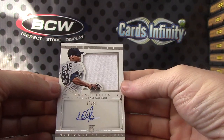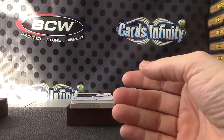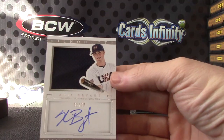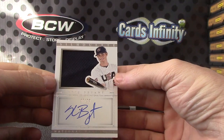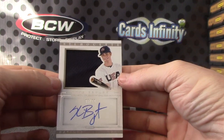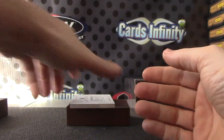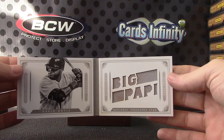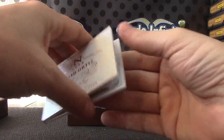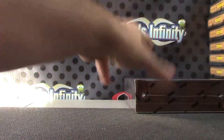That one's numbered 17 of 99, jersey. Another nice one here — Chris Bryant jersey autograph, 5 of 99. And your book card — David Ortiz, Big Papi, no autograph on that one, 17 of 99.